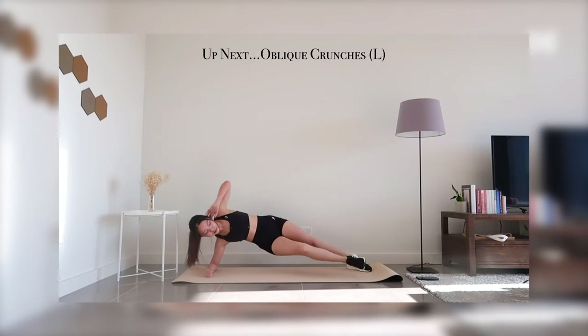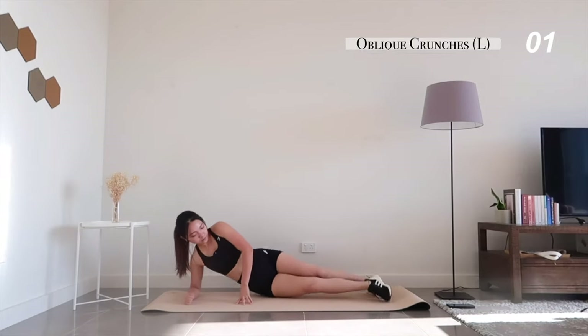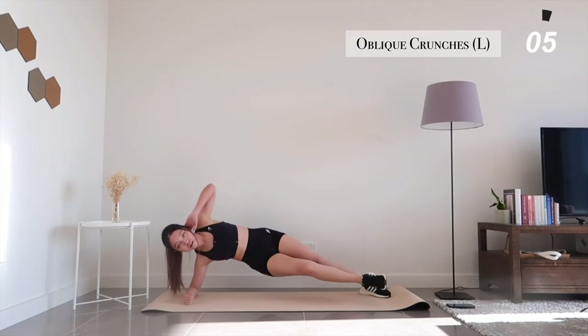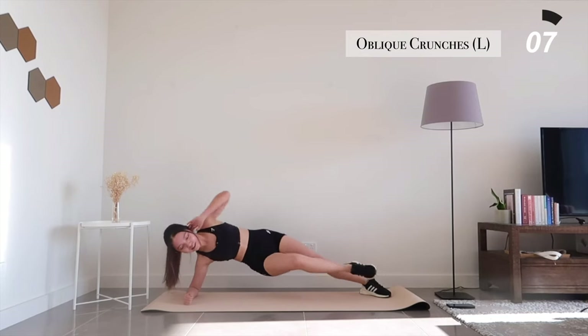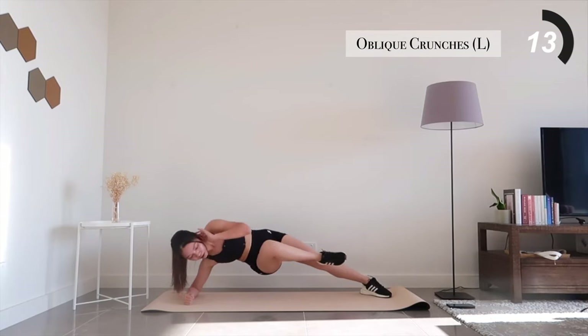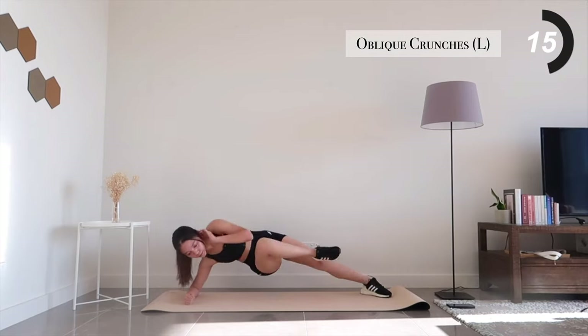Let's switch over to the other side in 3, 2, 1, go. We've got 15 seconds left — push yourself a little bit further.